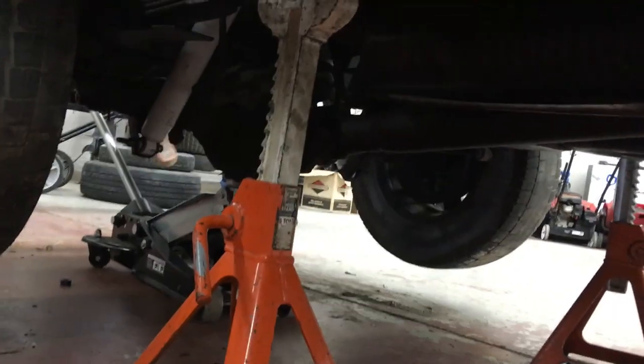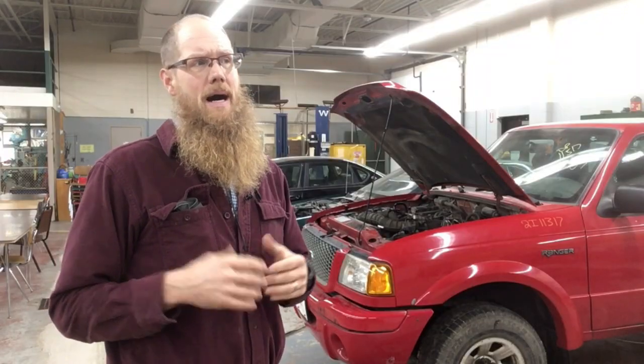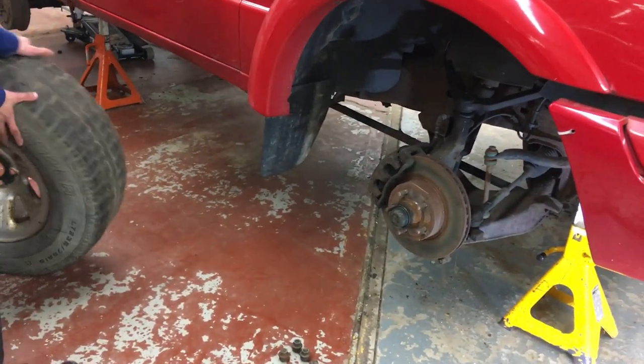In auto class last week, while they're in the shop, we had the opportunity to lift the vehicles using a floor jack and secure those vehicles with a jack stand — a really valuable experience, especially since so many tasks require that. This week we started out by talking about how to remove a tire using a four-way and hand tools a person would have at home. Then we removed the tire, talked about why we'd want to rotate tires — saving money, helping the tire last longer, even wear. We went through loosening the lug nuts while the tire's still on the ground, lifting and securing the vehicle, then doing a tire rotation front to back and back to front.